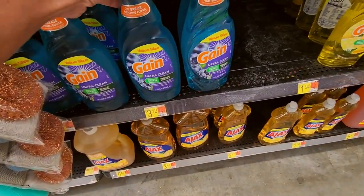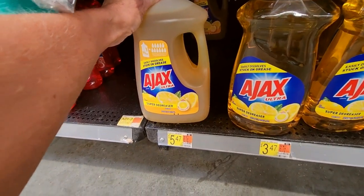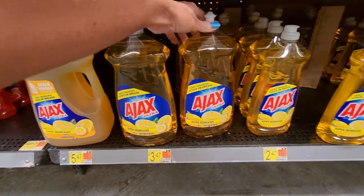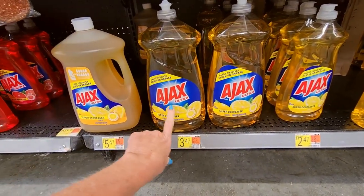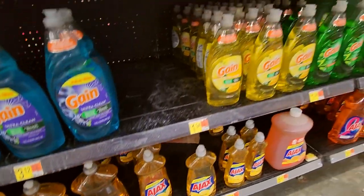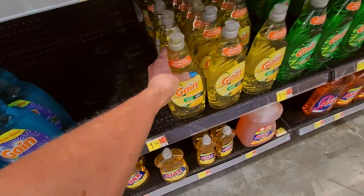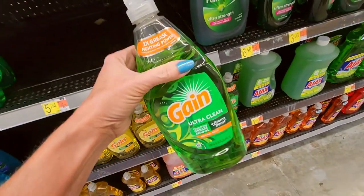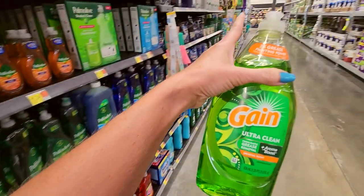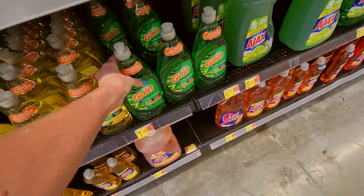You can even get Gain dishwashing liquid. Look at this big thing of Ajax — wow, that's only $5.47, lemon flavor. And we have these here too — these are 52 ounces, and this is 90 ounces. We have Gain Ultra Clean Lemon Zest. Now for me, Gain is my favorite scent as far as cleaning products go. I want to show you the all-purpose cleaner that has the Gain scent — I love it.